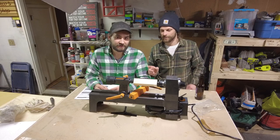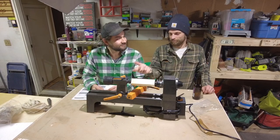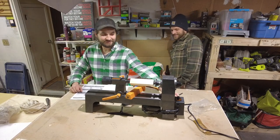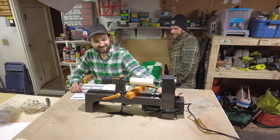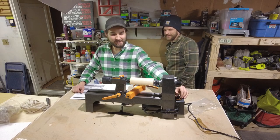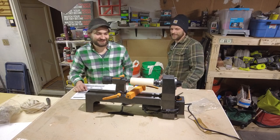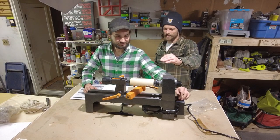Six hours later, we're back. Got it all assembled. It wasn't terribly difficult if you know a little bit about how lathes work. We're ready to turn it on for the first time. It spins! It's on low. It's pretty cool, dude. It looks like a lathe, man. We got a lathe. You got a rest here.